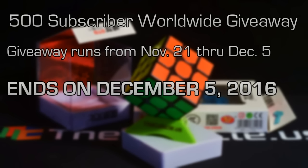Worldwide — that means people in England, the UK, anywhere that the US Postal Service system can ship a package. You can participate in this.